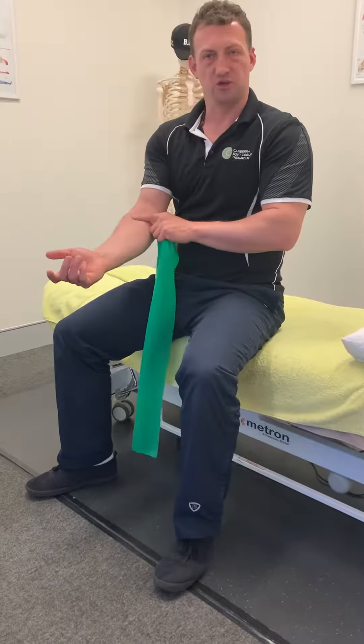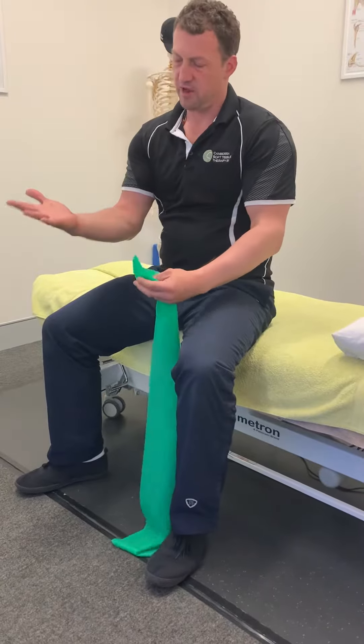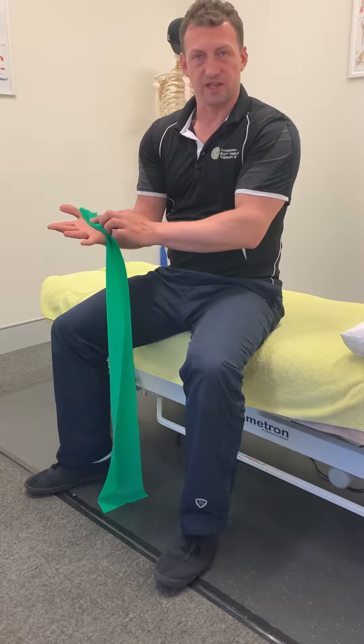This exercise targets the strength in the forearm, especially the supinator. If it's your right hand and the right arm that's sore, have the end of the TheraBand near the thumb like that to start off with.